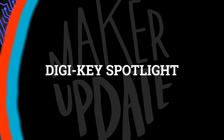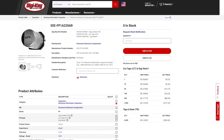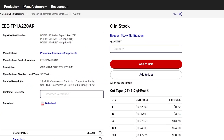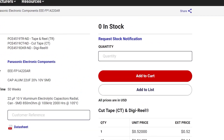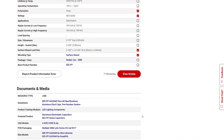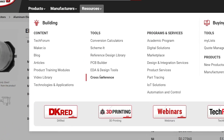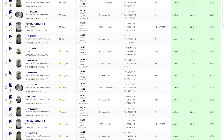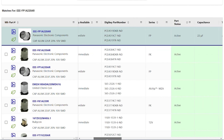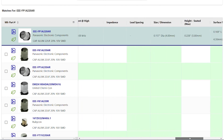For this week's Digi-Key Spotlight, I've included a link where you can learn more about their cross-referencing tool. Need a substitution for a component that's out of stock or discontinued? Instead of manually searching and jumping through filters, just drop the manufacturer's part number into Digi-Key's cross-reference tool. With any luck, you'll get a sorted list of Digi-Key's recommended alternatives with all the details you need at a glance to make a comparison. You can find the tool at digikey.com/cross-reference.